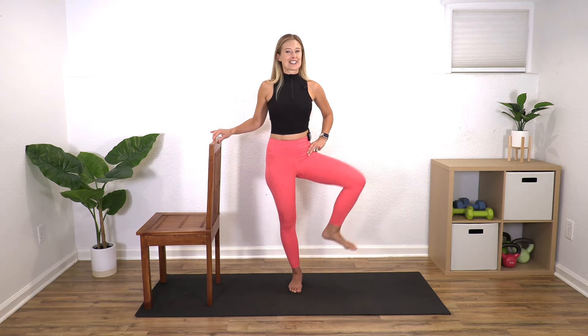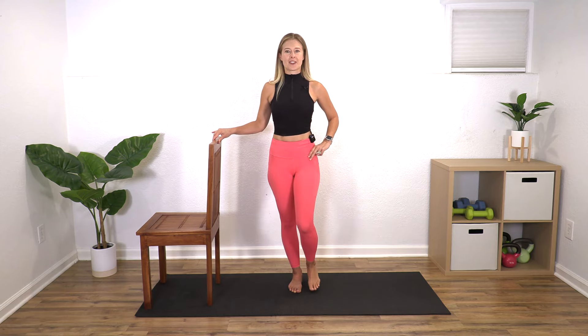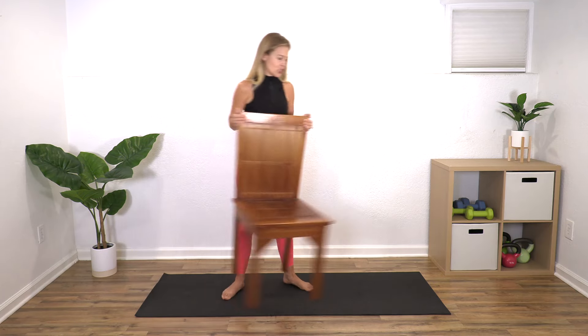One more. You are working that standing leg a lot, so if you're feeling it, that's completely normal. Nice job — shake it out. We have another side to do, so I'm just going to move my chair over here.